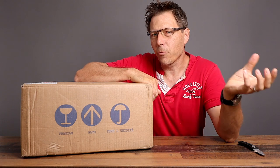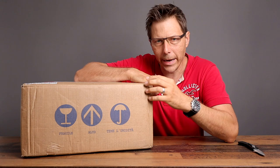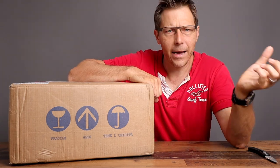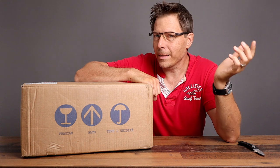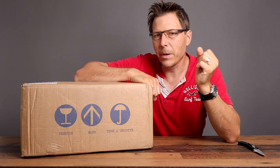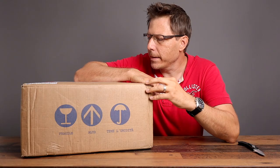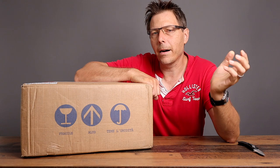Before we go any further, I would like to mention that Eureka reached out to me and asked if I would like to take a look at this grinder, and I said heck yeah. I'm curious, and ever since I've had the Eureka Specialita, I've really been a fan of Eureka. But no money exchanged hands — I'm just going to test this and give you my honest opinion.